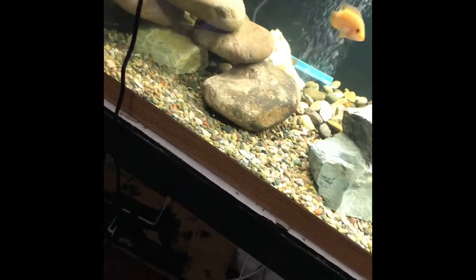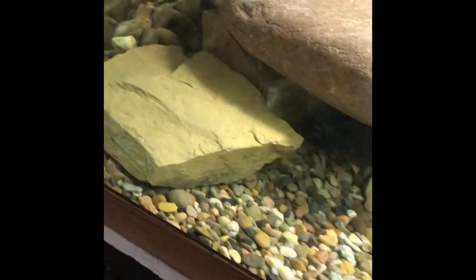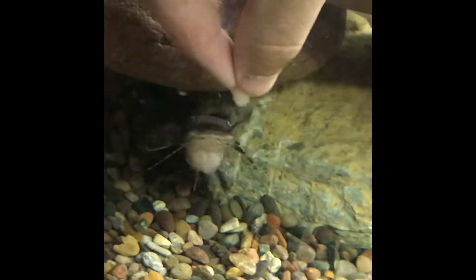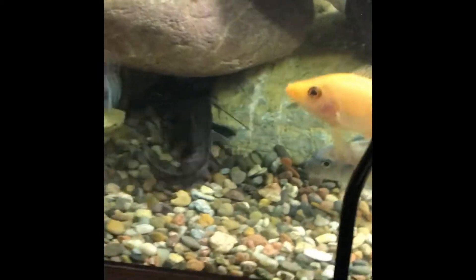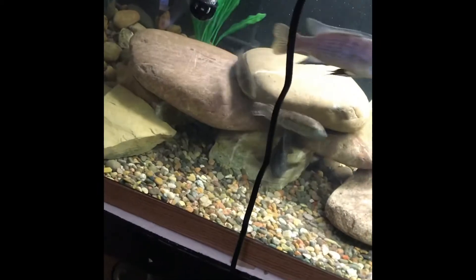Hopefully I already fed my shovel nose a lot, but hopefully he eats. I always hand feed him because he's kind of dumb. There he is. Eat it. There he goes. He's about six inches — I got him when he was four inches. Here's my other catfish.